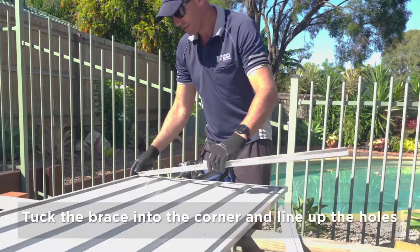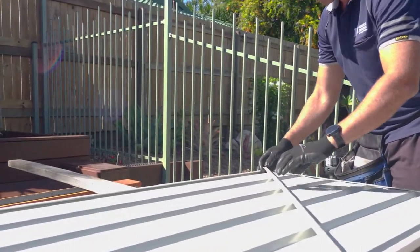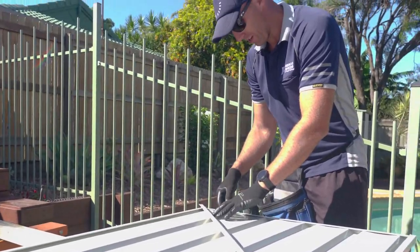What we do is start down in this far corner, and again just lining up the hole in the sheet with the hole in the jam.